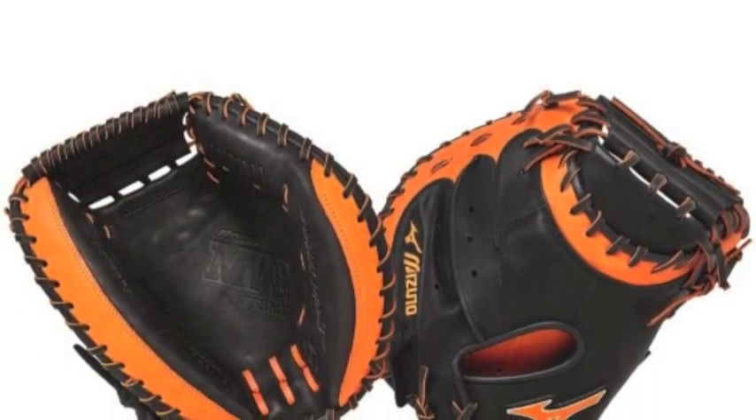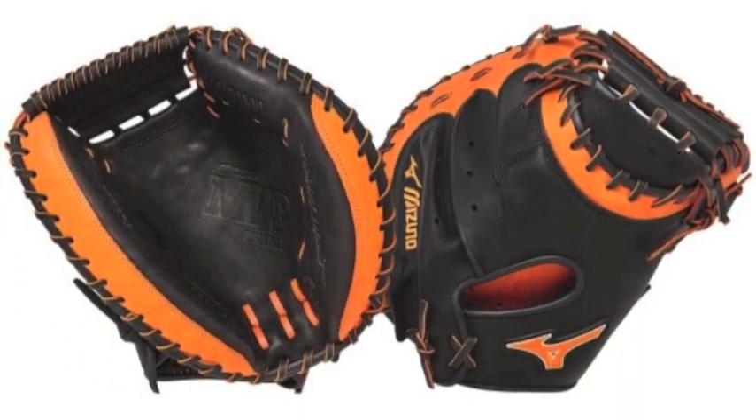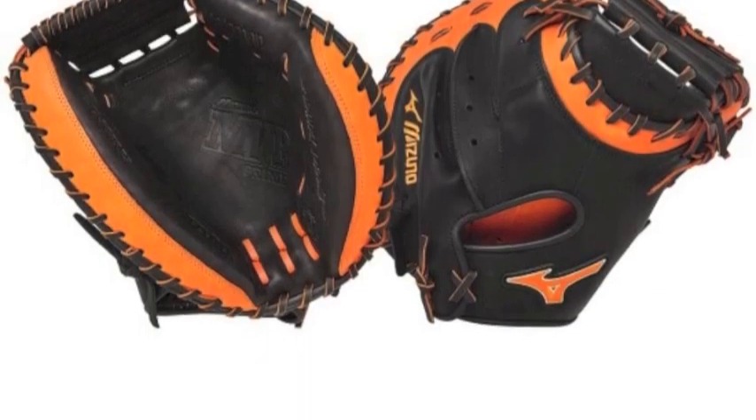Become an MVP caliber catcher with the Mizuno MVP Prime SE-34 catcher's mitt in black-orange.